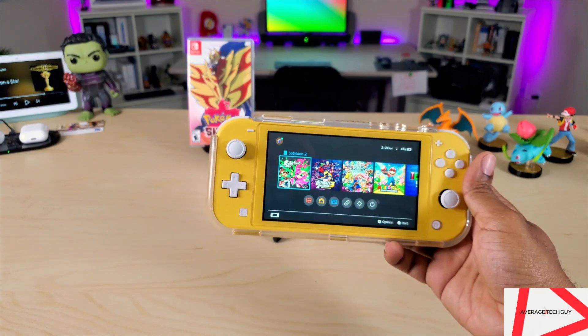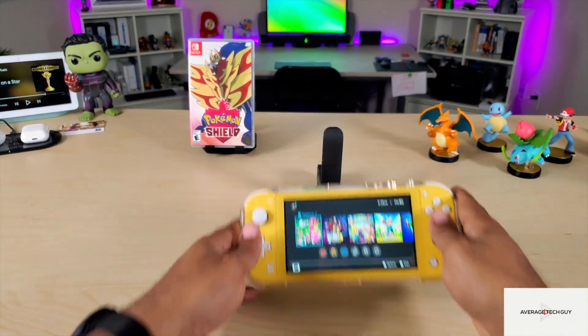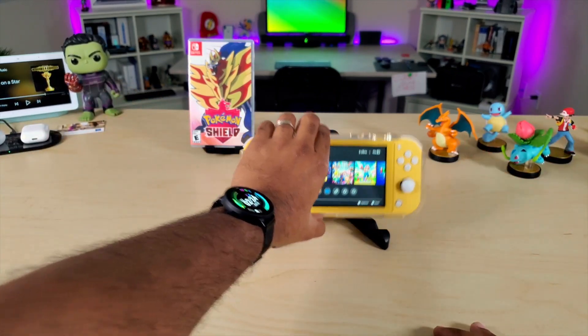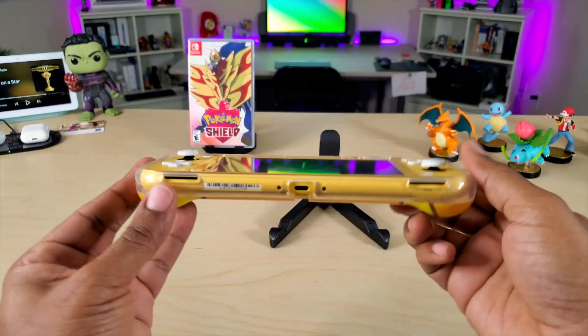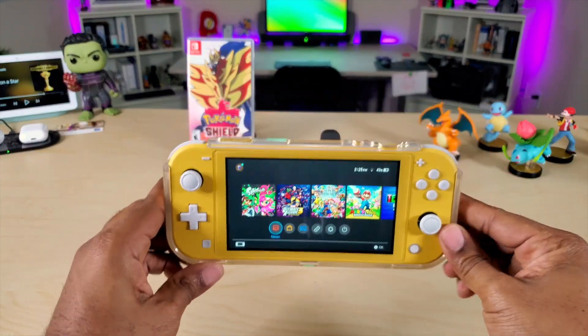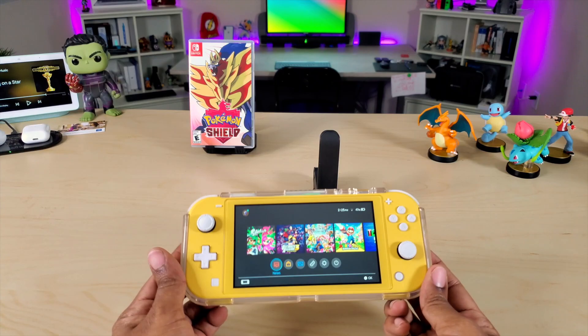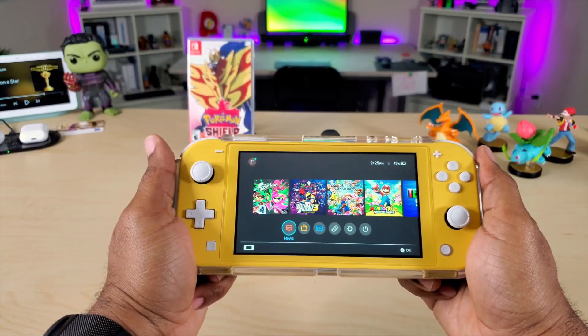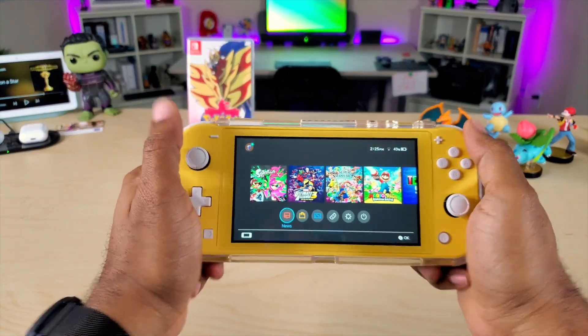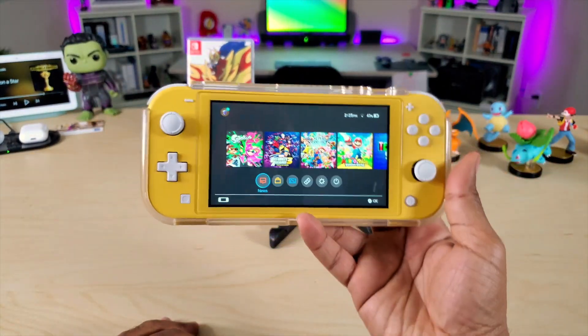That is pretty much it — hard rubberized edges, nice TPU. It's going to protect against falls, scratches, and scrapes on the back. On the front, you're still going to run the risk of damaging those buttons, but if you ever drop it, you're not going to have to worry about those sides getting all banged up. You also have these nice rubberized grips that stick out a little bit — they're going to help you grip onto this non-slip.